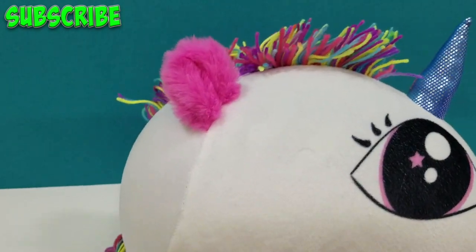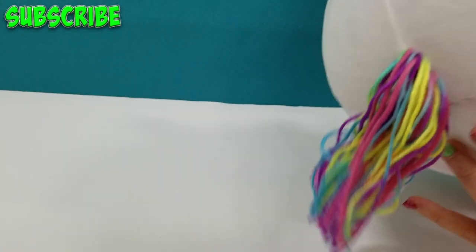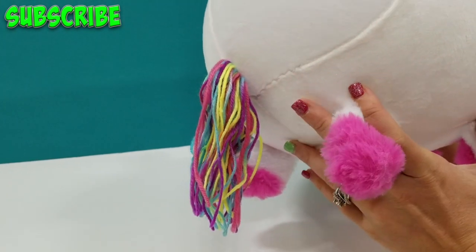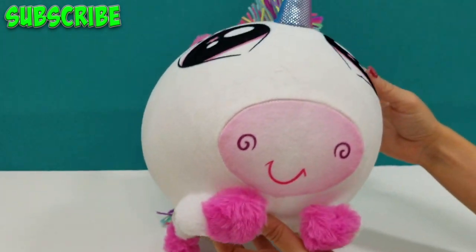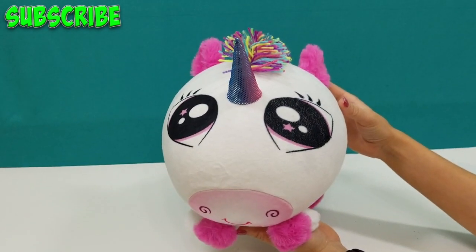Oh, this is the best! Look at her tail — I didn't even notice that. Cute little unicorn tail. And her back feet — hooves. Little fluffy pink hooves. Oh, she's adorable. So cute. I love it. I do too. This is great, guys.